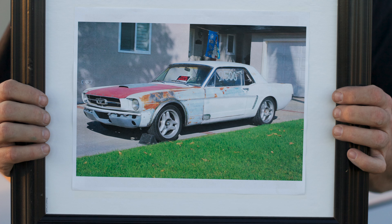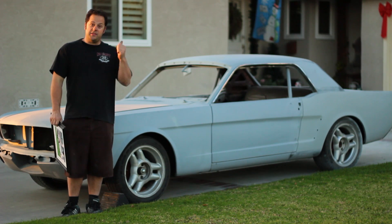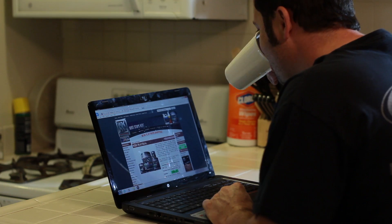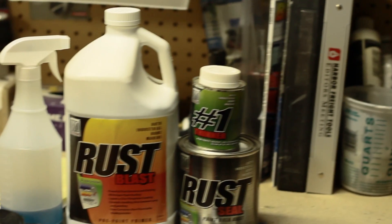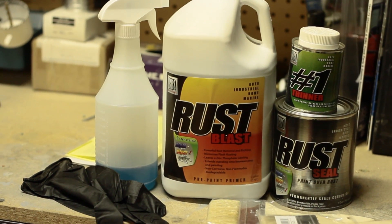I took it over to a blaster and they got all the years of paint off of it — and this is what I got. And there was rust everywhere. So I went online and I found KBSCoatings.com. They had everything on there to show me how to fix the problem that I had with all the rust and also how to prevent it from happening again.